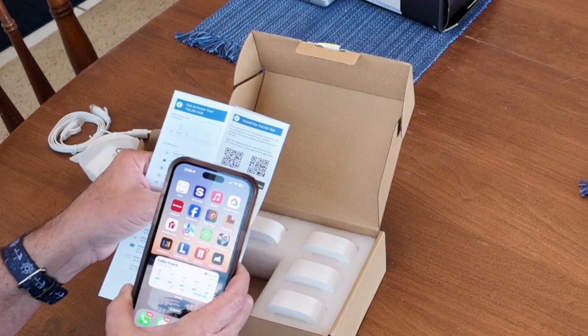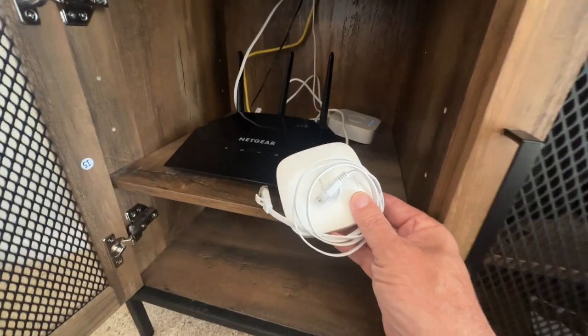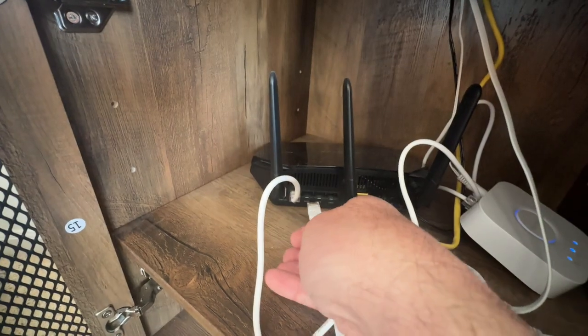Step one in the process is to download the Yolink app. Next, take your Yolink hub and the cables to your router. Plug in the power cable and the Ethernet cord from the hub to your router.